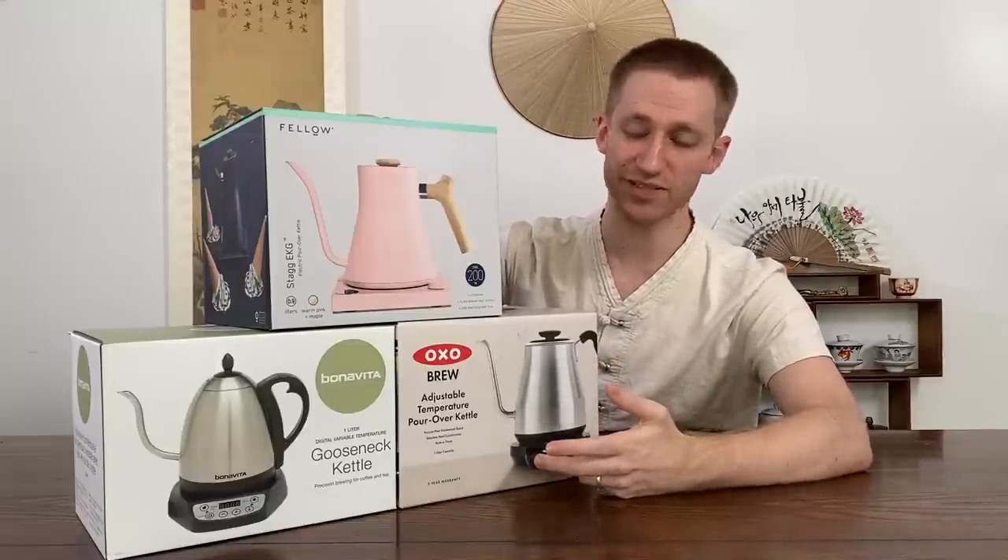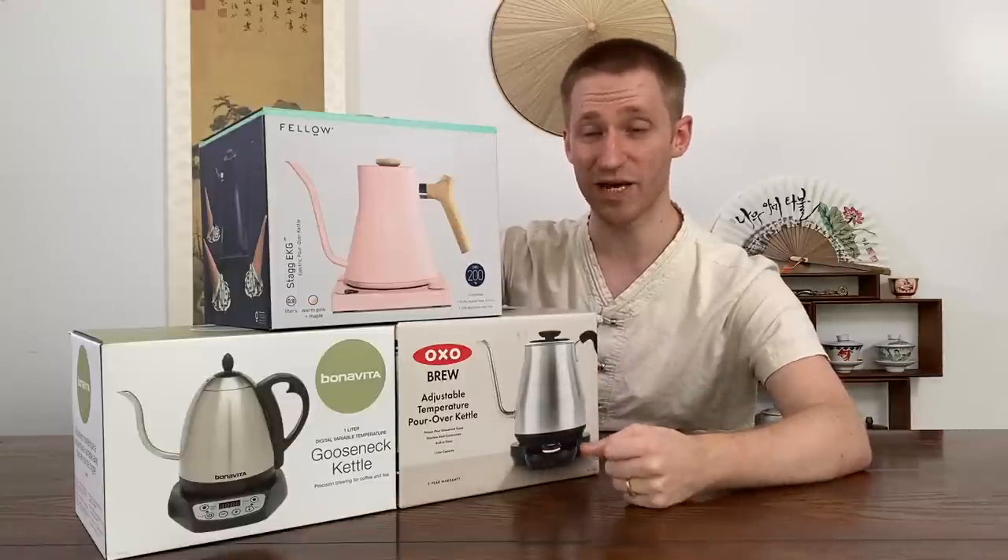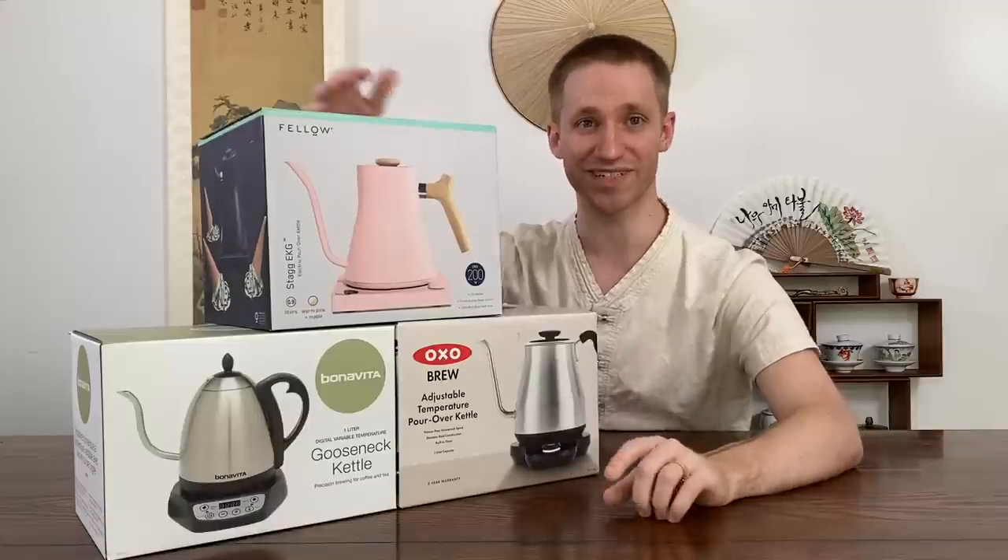So what are the differences between these kettles? How do they stack up? And ultimately, what's the best for brewing loose leaf tea? Let's go ahead and jump in and find out for ourselves.